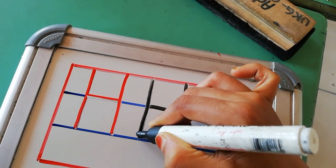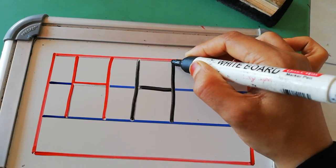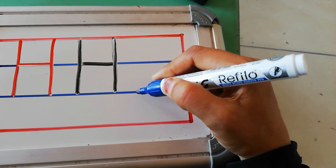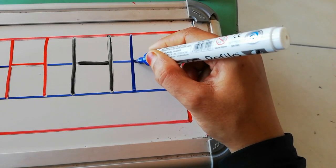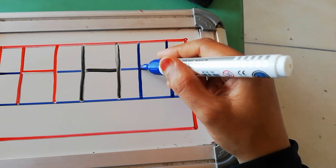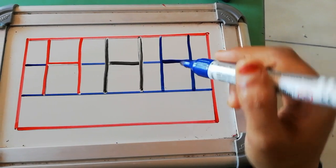First you have to make standing line. Then from the middle of this standing line you have to make slipping line on this first blue line — first blue line pe slipping line karna hai. Then from red line to second blue line you have to make standing line. Red line se second blue line tak capital H likhna hai. Pahle standing line, phir slipping line, phir wapas red line se second blue line tak standing line banana hai.